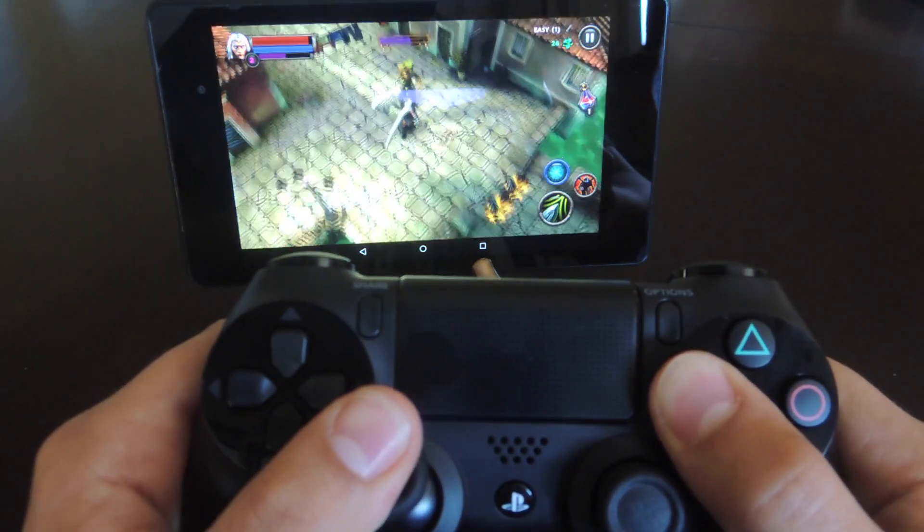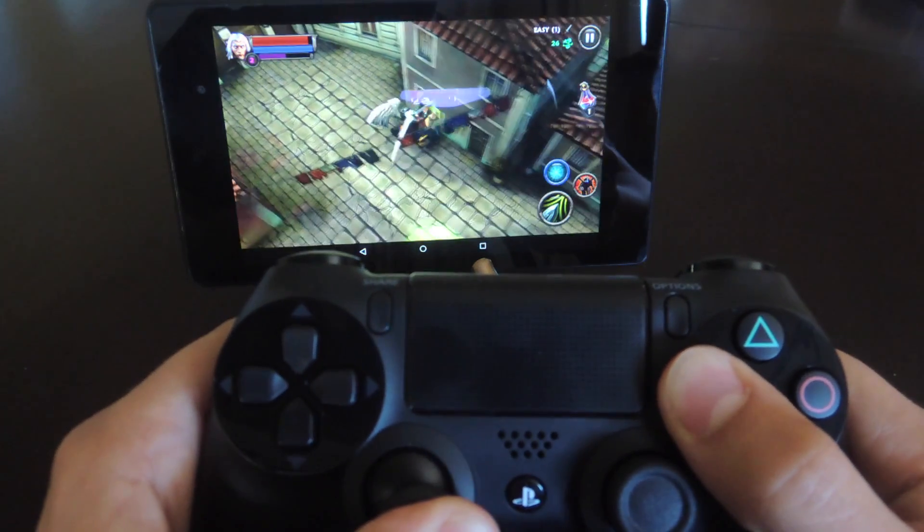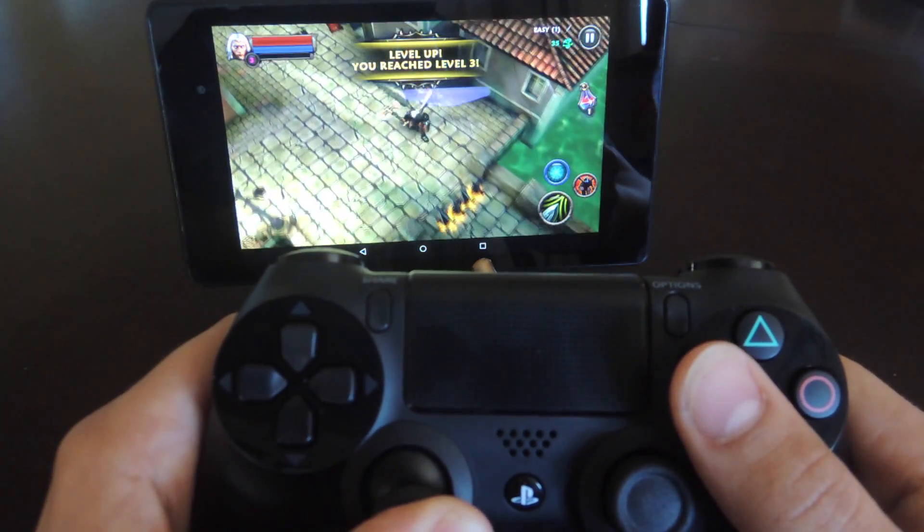What's up everybody? Neil here with Gadjax, and today I'm going to show you how to connect your PlayStation 4 controller to your Android device for some easier mobile gaming.